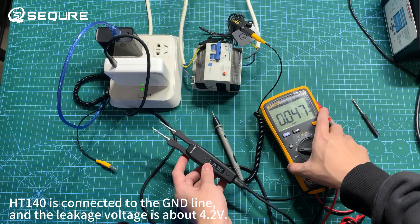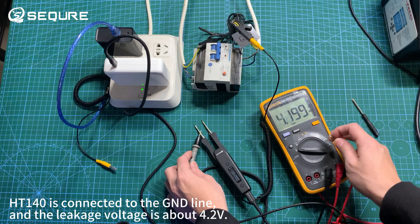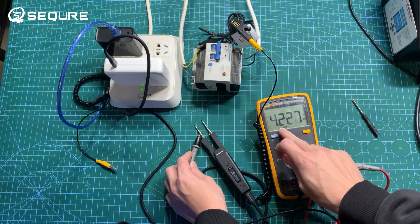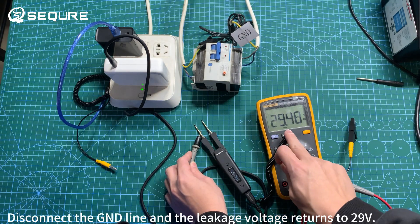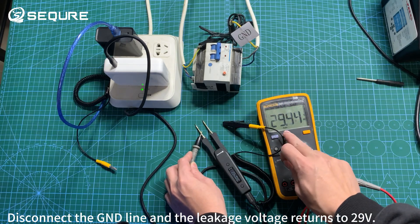When the HT1 for O is connected to the GND line, the leakage voltage is about 4.2 volts. Disconnecting the GND line causes the leakage voltage to return to 29 volts.